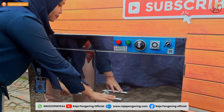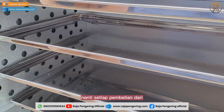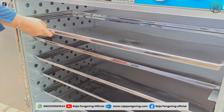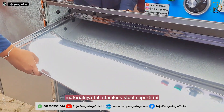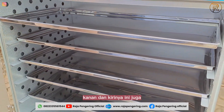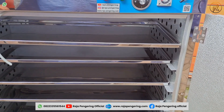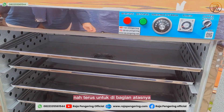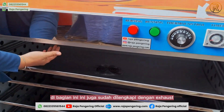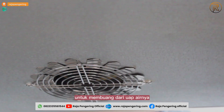Now, when opened, this is what the interior looks like. Every purchase of our oven machine already includes stainless steel racks like this. On the right and left walls, there are holes which function to distribute hot air evenly. The top section is also equipped with an exhaust fan, which functions to expel water vapor.